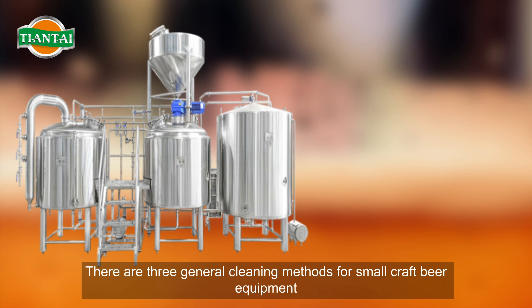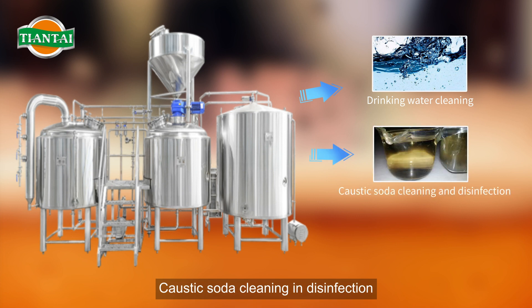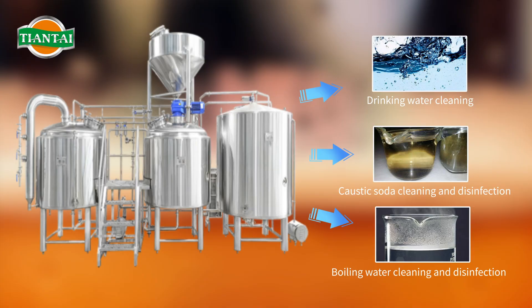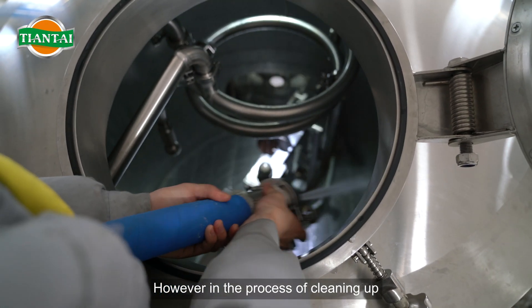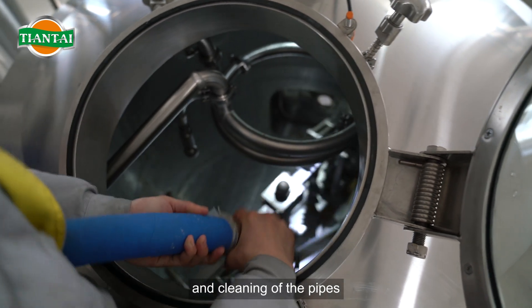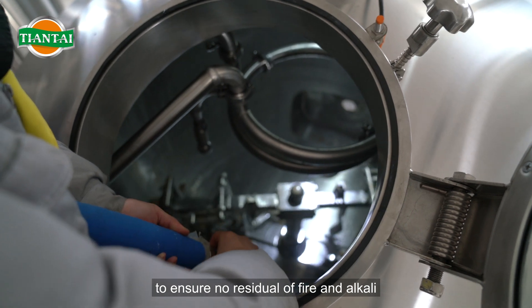There are three general cleaning methods for small craft beer equipment: drinking water cleaning, caustic soda cleaning and disinfection, and boiling water cleaning and disinfection. In the process of cleaning, we should pay attention to the cleaning of the mashing and pipes, and then clean them with cold water to ensure no residual of fire and alkali.